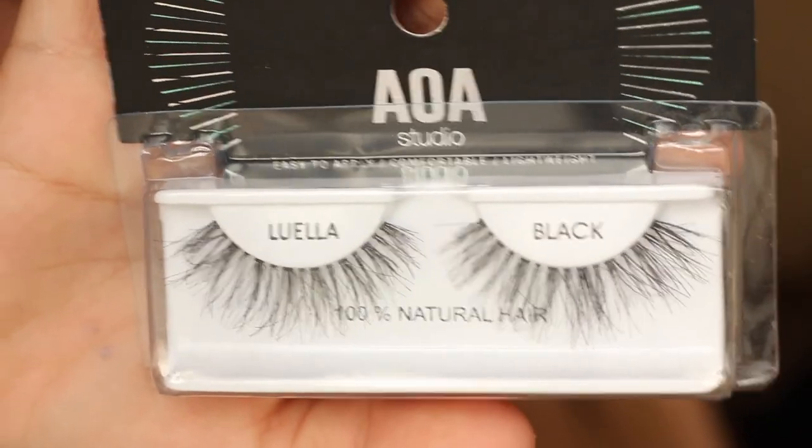We also have another brush — I think this is another highlighting brush, the smaller one. The brush quality is really good, it's crazy. And these are another pair of eyelashes called 'Lilla,' I guess. That was it for my Shop Miss A haul!